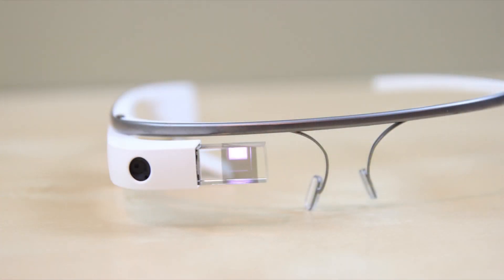Thank you guys so much for watching this hardware review of Google Glass. If you enjoyed this video, go ahead and hit the like button as it helps the channel out tons. Also subscribe for more Google Glass content. Thanks again, bye!